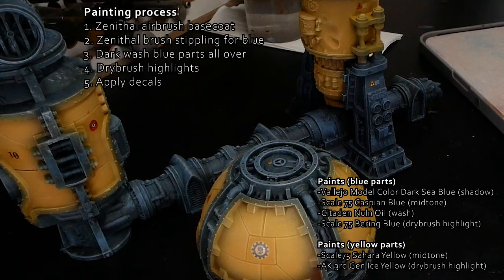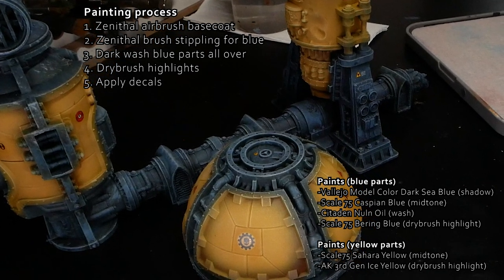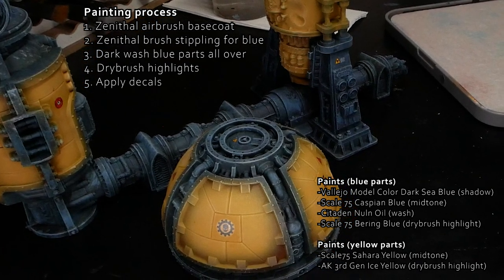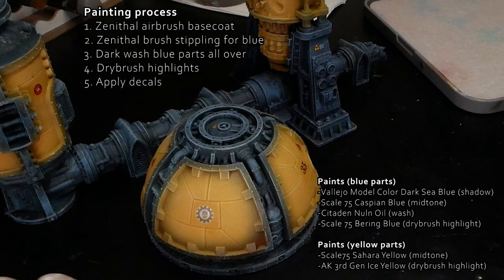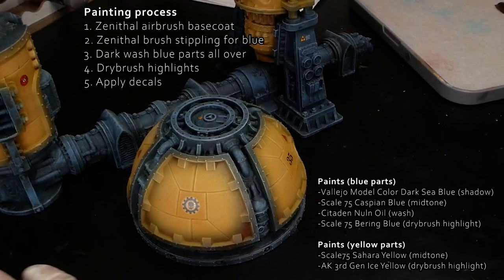As a starting point I have a base coated, shaded and dry brushed piece of 40k terrain with a grayish denim-like blue and mustard yellow as the main colors. Blue and yellow go usually well together and both will work with the rust colors that I have planned to use in the weathering phase. I have also applied all my decals for some extra flavor at this point.